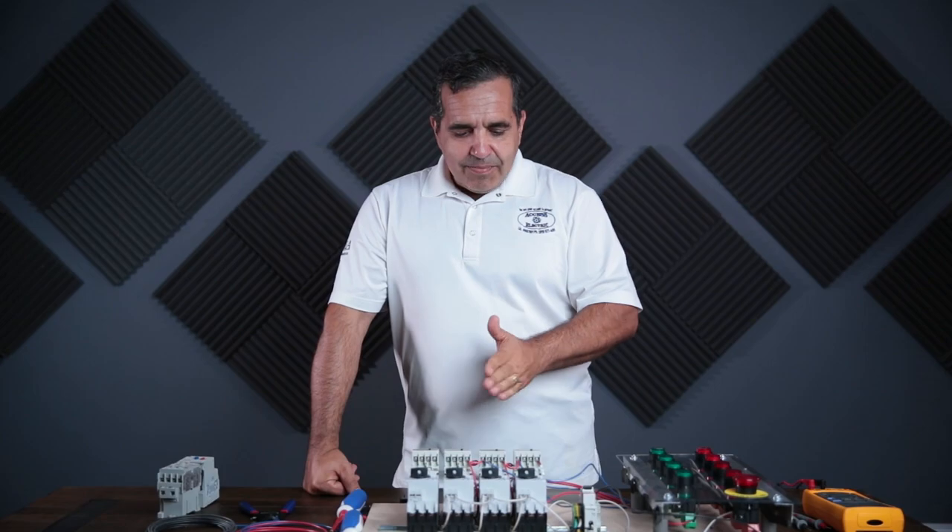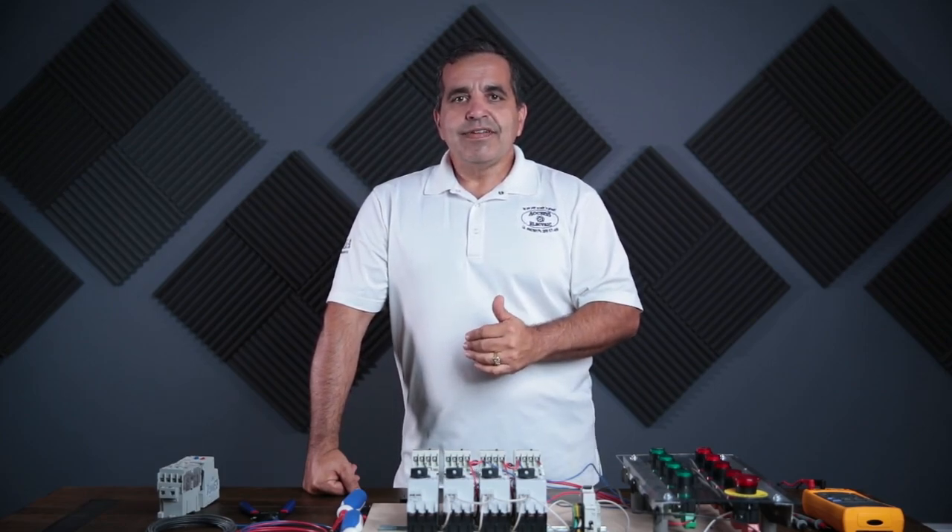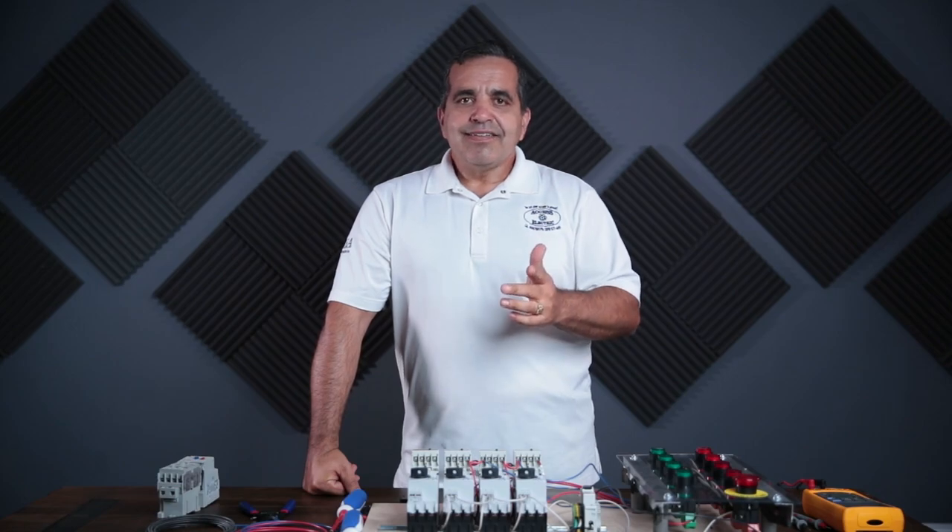Next time we'll cover a different method of sequencing these motors on and off. Until then, have a great day.